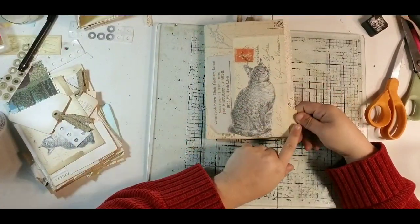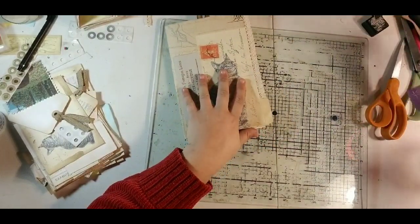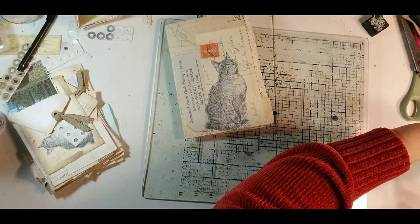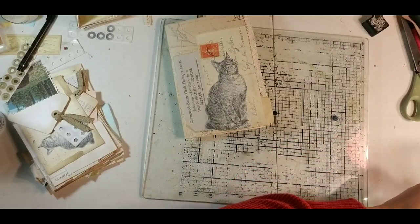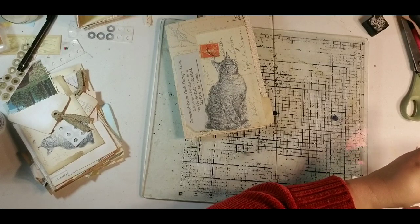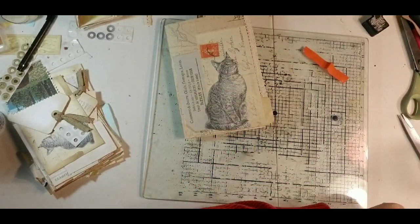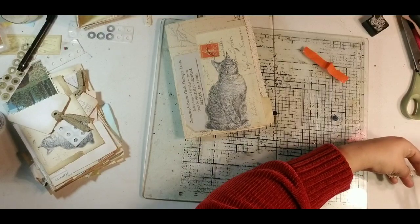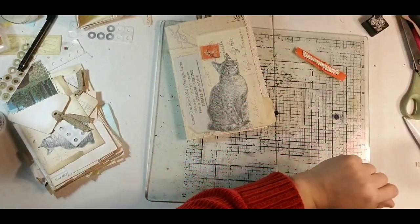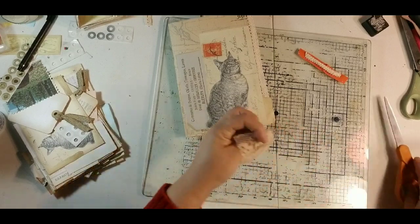I did want to decorate this tab here with the orange. I had a little piece of orange scrap left over from my boho tag tutorial, so I thought I would just trim it up a little bit and use it on there. That would be cute, and maybe a strip of this down the middle so the orange shows on the side.